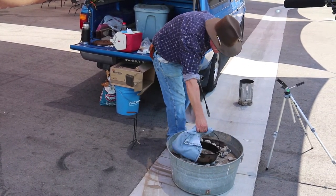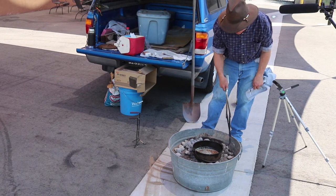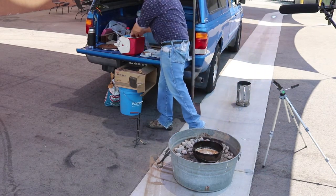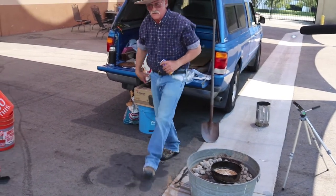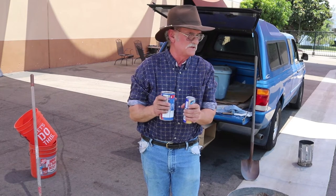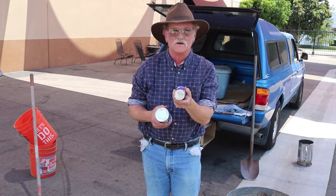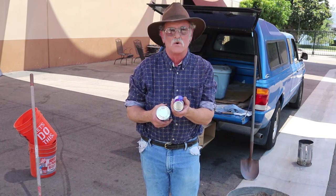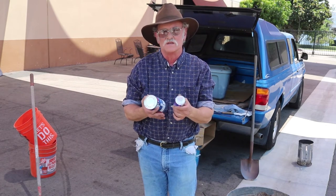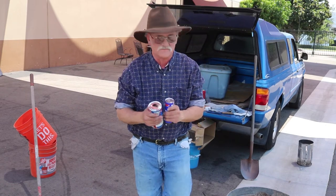The butter has been melting this whole time. We need to make some effort to get the Dutch oven itself level. Now it looks like we've got it pretty level. The nationally advertised prefabricated biscuits come in two sizes. For the smaller Dutch oven we're going to use the smaller size. If you were using a larger oven like a 16 or 14-inch you could use the larger ones. For the smaller oven we want a little bit of space for the wonderful brown sugar butter ooze to ooze between the biscuits.